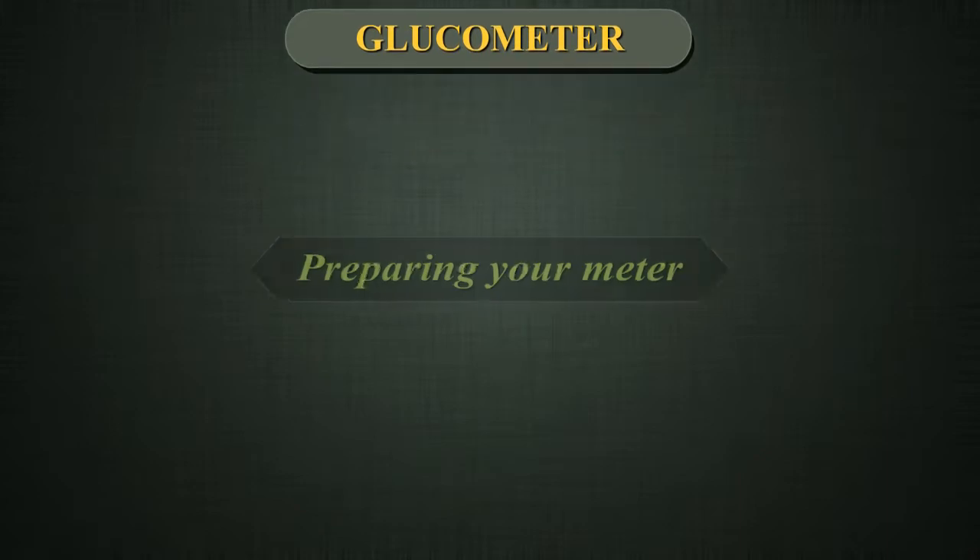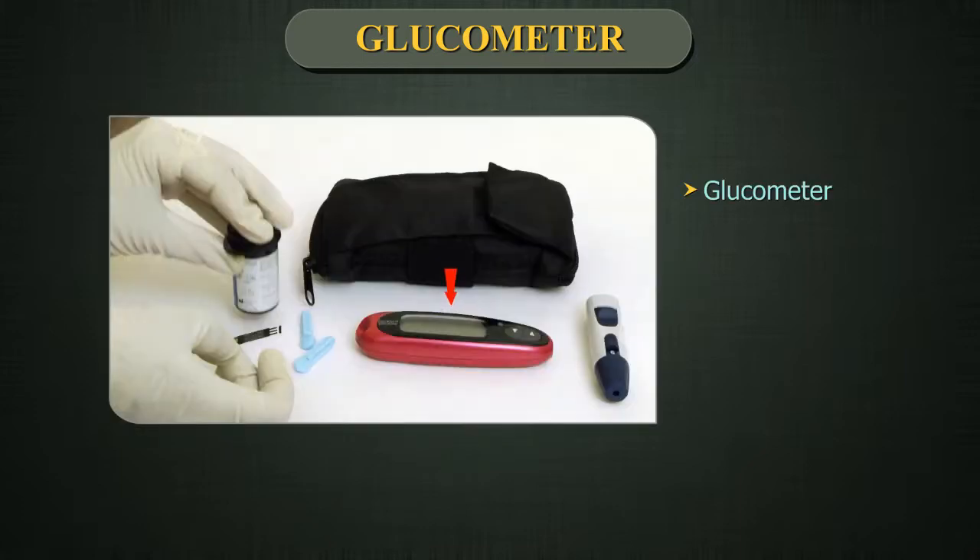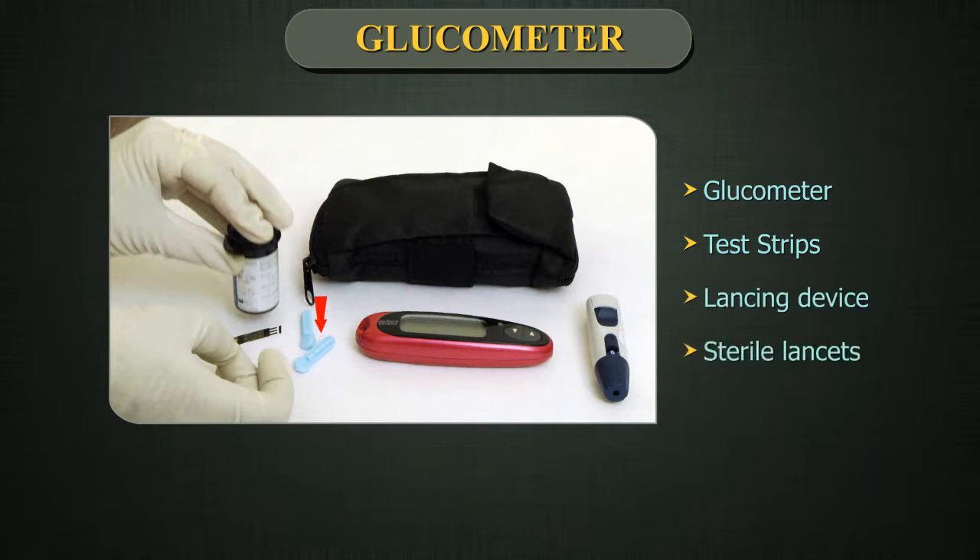Glucometer. Preparing your meter. Have the following things ready when you check blood sugar level: a glucometer, test strips, a lancing device, and sterile lancets.